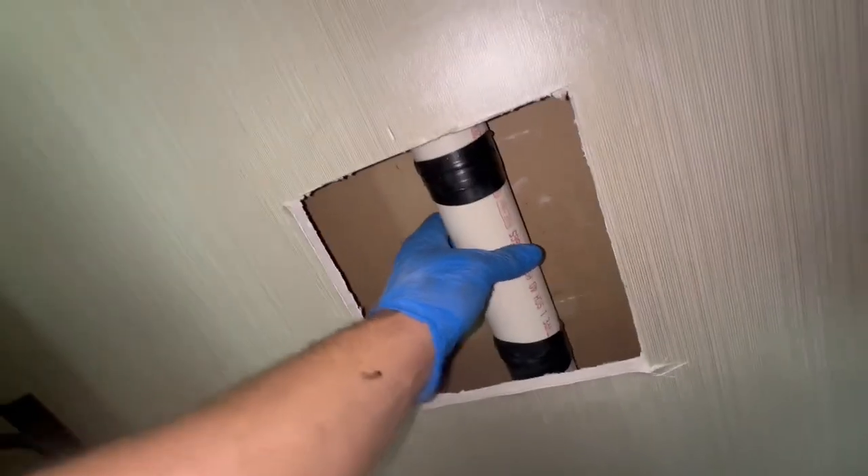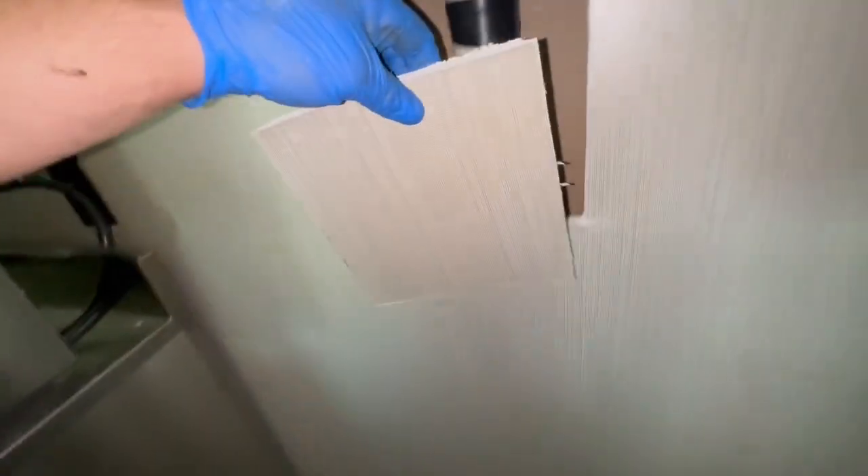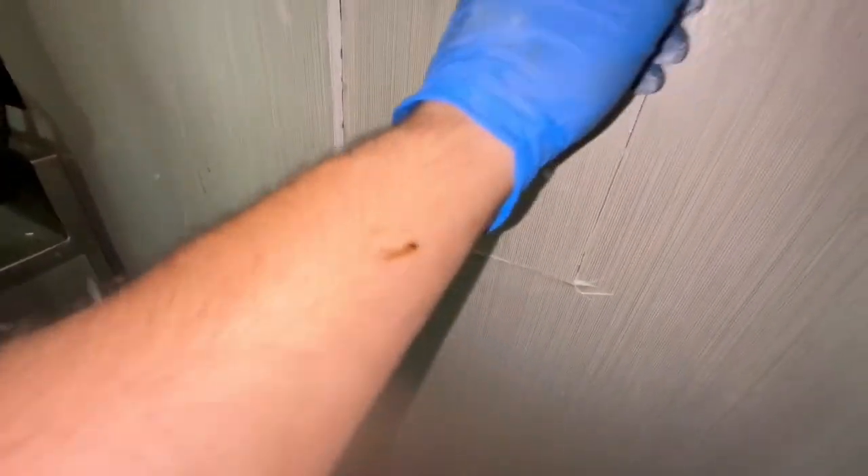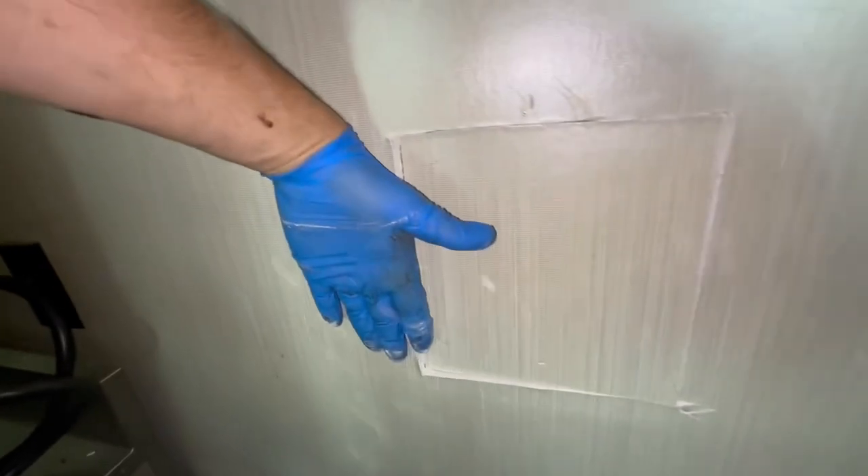This is temporary to seal the gas until we can get a couple of ferncos in here. We can open up today and schedule this work for another day. We'll put an access panel in. We've cleaned the inlet and the outlet.